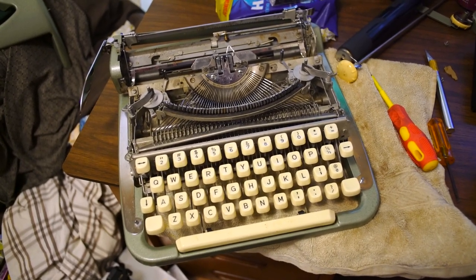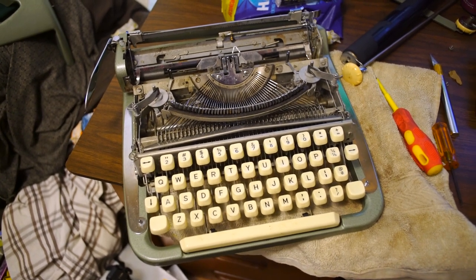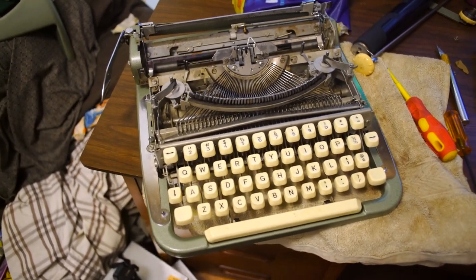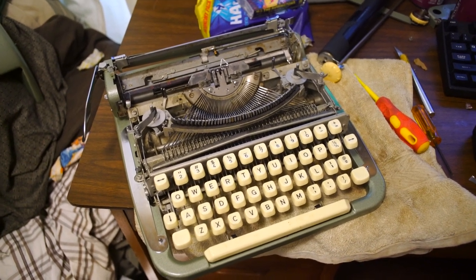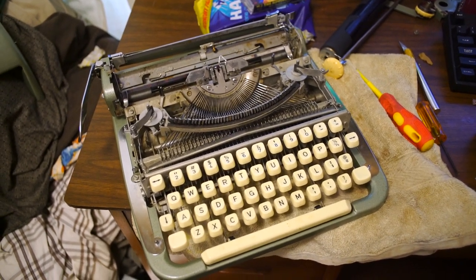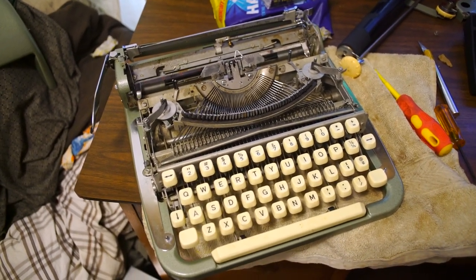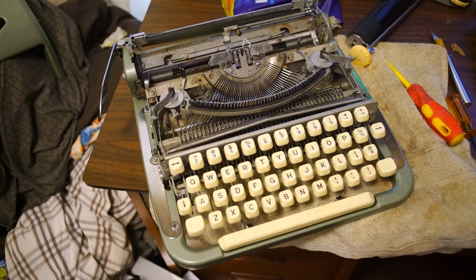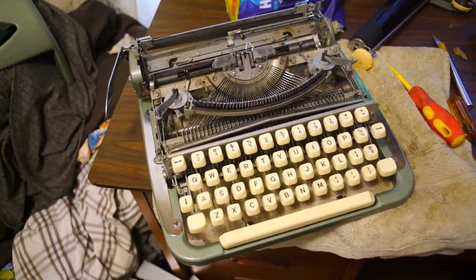Okay, this isn't going to be like a cinematic masterpiece or anything. I have before me a Cole Steel. These machines are notorious for their escapement problems, if you know anything about typewriters. I had one in the past, but that also didn't work. And I wanted one again, so I got one, and it also didn't work. The escapement just would not play ball.